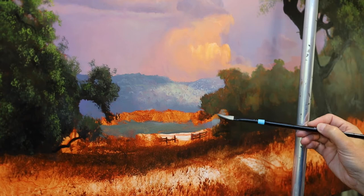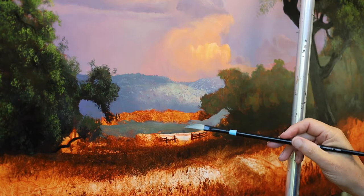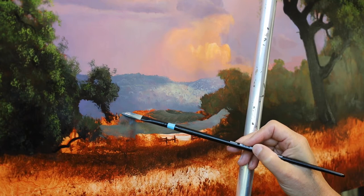Putting in this foreground hills. Again, all kinds of detail you can add with this brush. Should have been painting with some of these earlier — other paintings, yeah. I'll definitely be using it again.